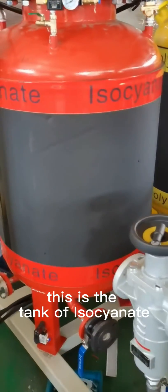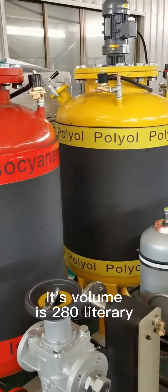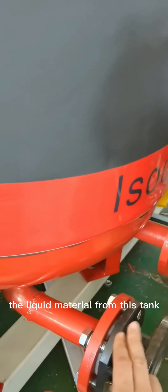This is a tank of polyurea. Its volume is 380 liters. And this is the filter that is used to clean the liquid material from the tank.